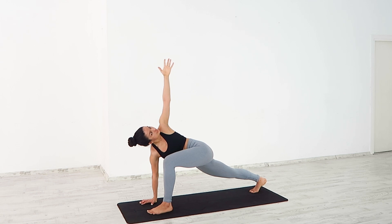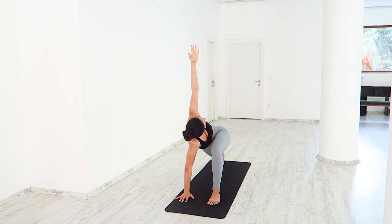Exhale, press firmly into your palm. Inhale, send your gaze up, deepening the twist.